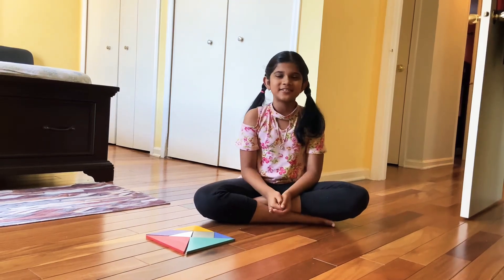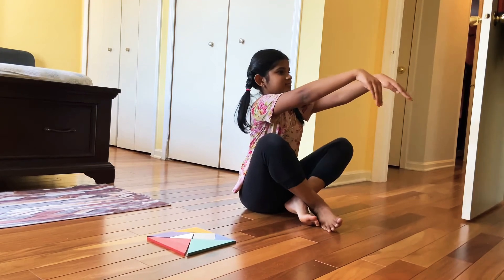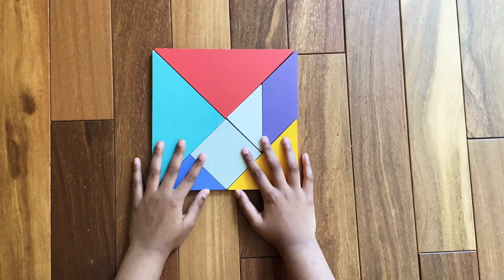Hi friends! Today we're going to learn how to make a horse that's like this. Let's start!